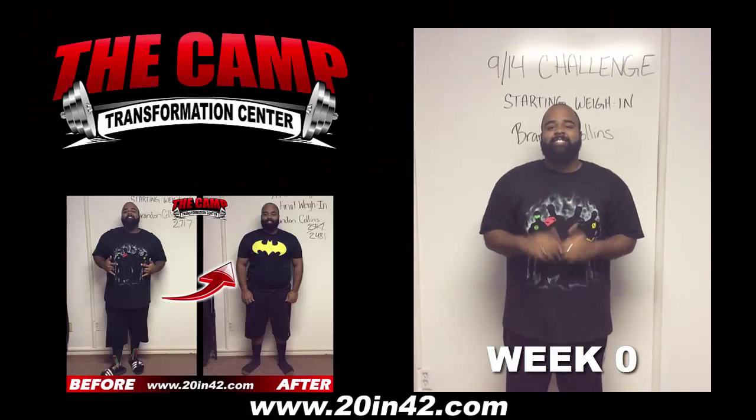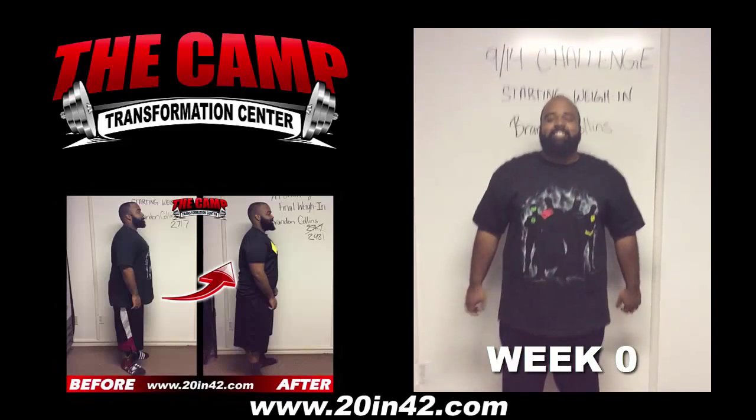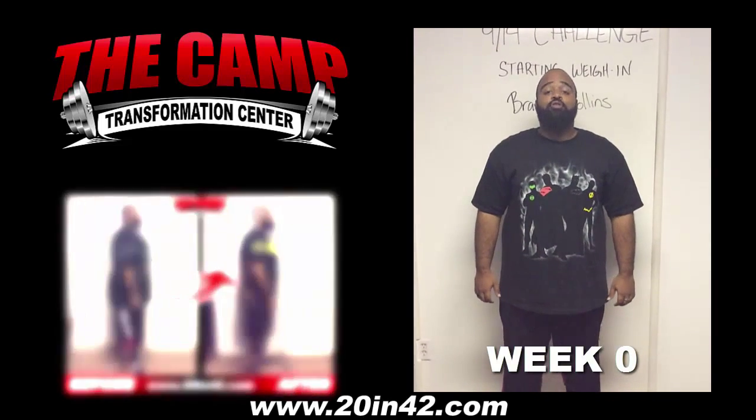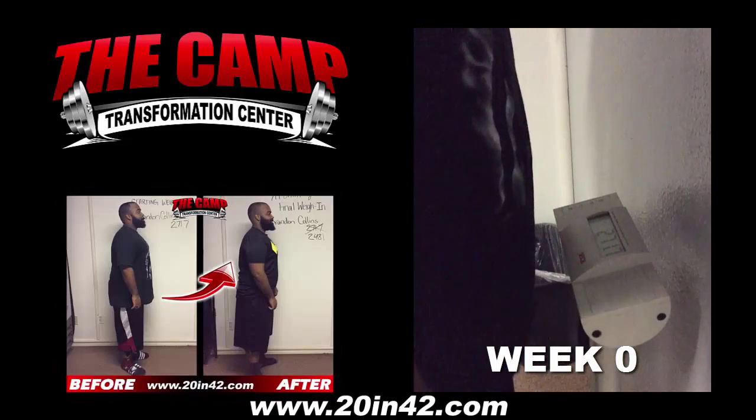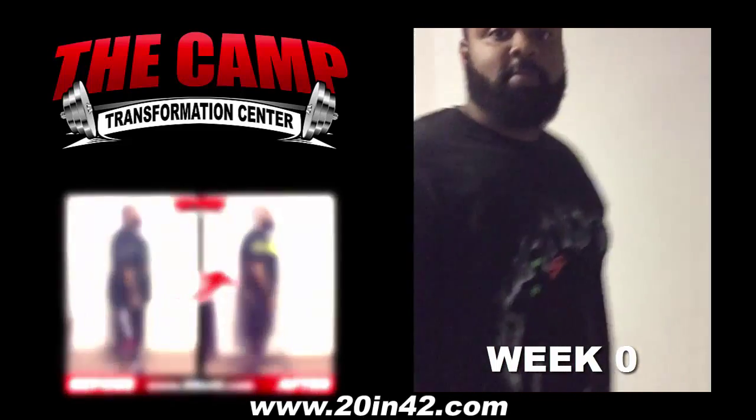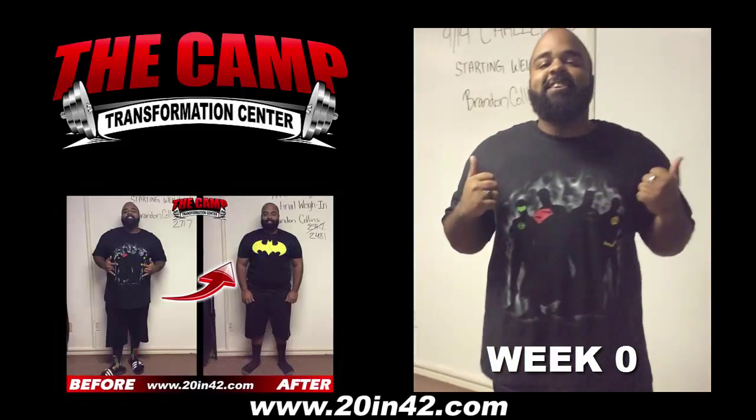We're here with Brandon Collins today for a 914 challenge starting weigh-in. You ready to check your starting weight? Let's walk over the scale and see where you're at. Alright, 271.7 is your starting number. You ready to lose 20 pounds in 6 weeks? Yeah, let's do it.